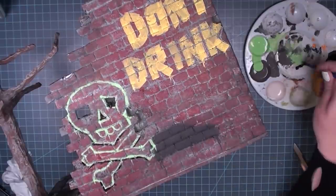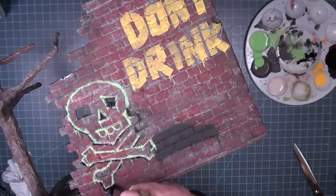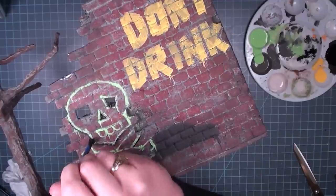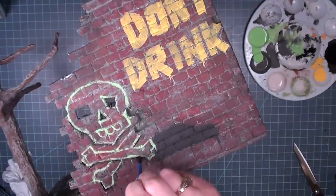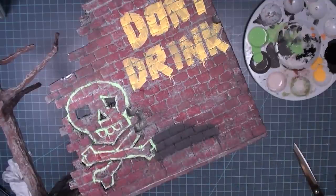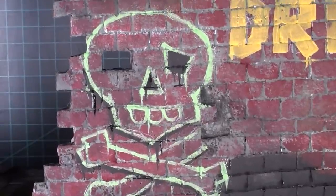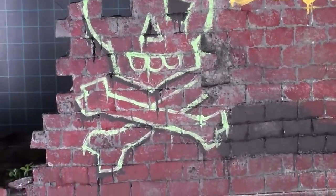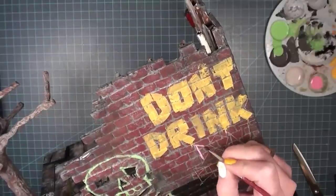Even when I'm doing these drip lines, I make sure that anywhere it drips it also gets into the grout line and spreads out horizontally, because paint is a liquid — it would spread along the horizontal grout line. Kind of think about your physics and gravity. I've found that in miniatures, if you want to make something look realistic, you need to understand the way it's made in real life before you can translate it into miniatures.